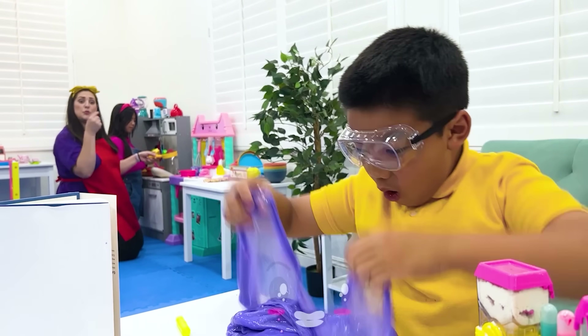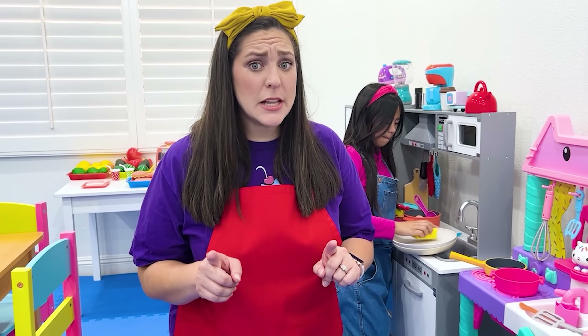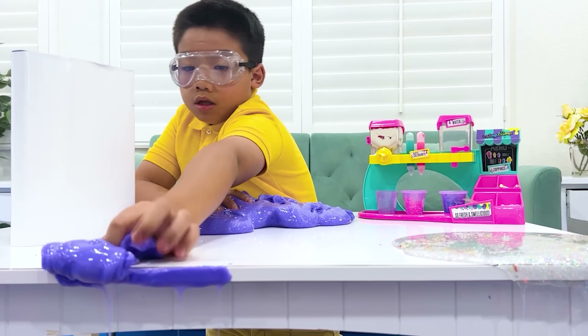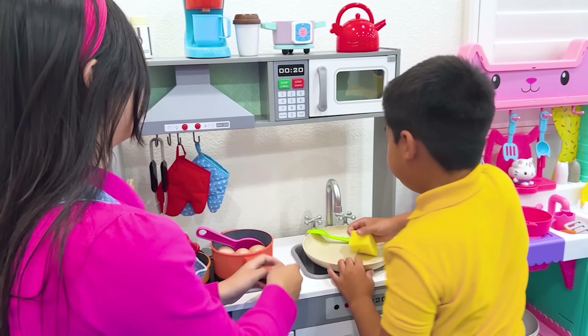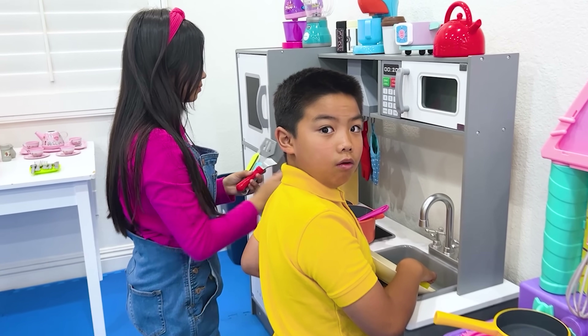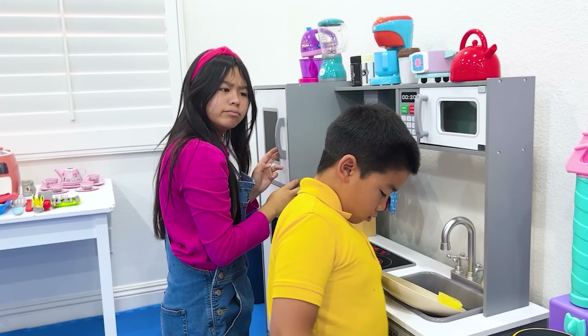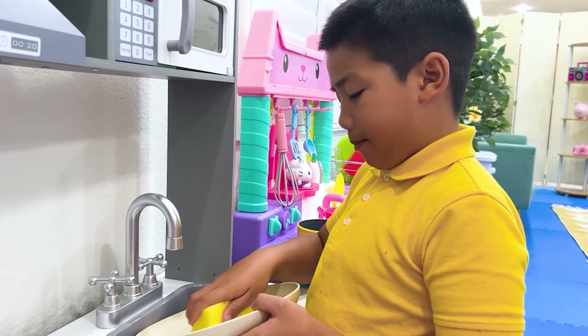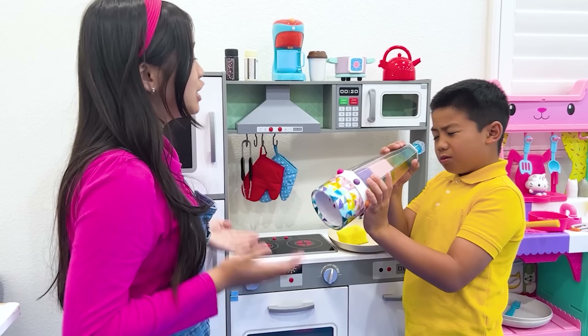Eric, help Janny please. Eric, clean up your slime and then help Janny with the dishes please. Let me help. Thank you. Oh no, Auntie, I'm still playing slime! Please, no more slime, Eric, sorry. I just want to play with slime! Why won't she let me? Eric, you should watch this - a kaleidoscope! Yeah, check it!